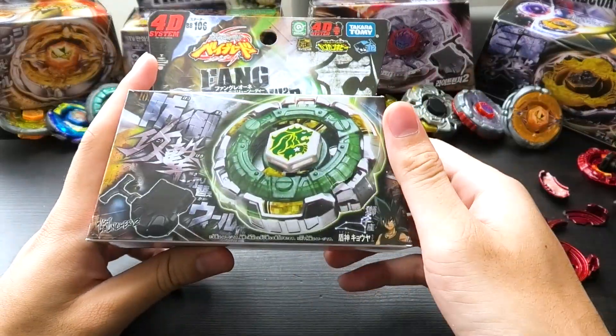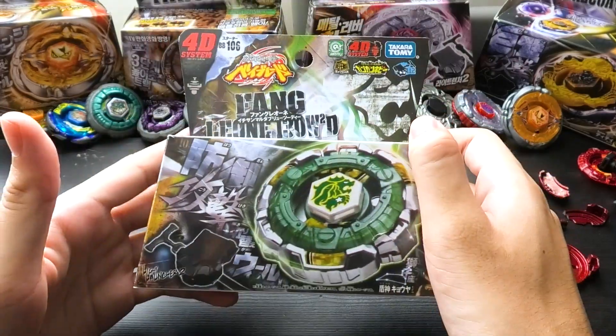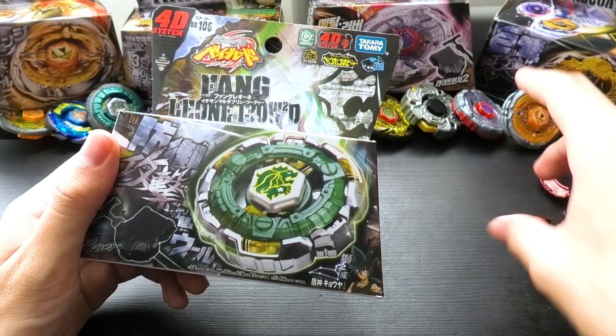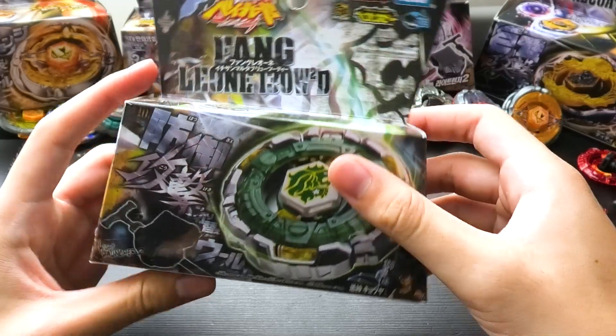I'm excited to finally have a decent quality Fang wheel. I'm kind of scared because Fang is a pretty fragile wheel in my opinion, just because of the connection points it has — the main frame, then the core, and then the frame on top. But I'm ready to just get into it.